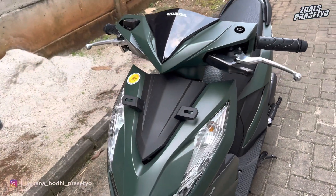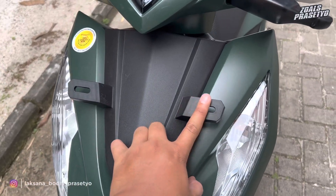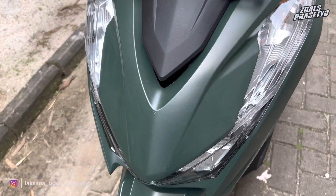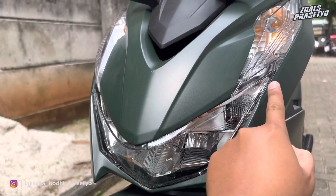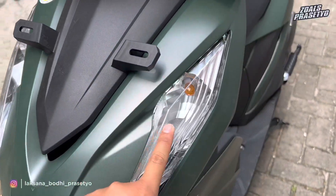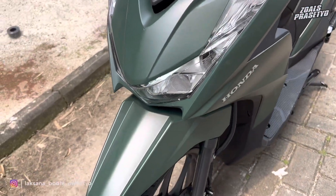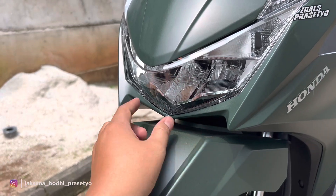Lanjut ke bagian bodi depan. Di area bodi depan, untuk dasi atau segitiganya menggunakan warna hitam doff, bahannya plastik kasar yang menjadi satu dengan dudukan plat nomor berbahan plastik, bukan besi. Area bodi depannya full menggunakan warna matte green, hijau gelap. Untuk bagian pencahayaannya sudah LED dengan desain yang lebar ke samping, runcing di bagian ujung kanan kirinya, sedangkan di area tengahnya melengkung. Untuk sennya posisinya berada di bagian ujung atas, sayang masih menggunakan bohlam biasa berwarna kuning. Di bagian micanya terdapat beberapa motif garis-garis yang menambah kesan semakin elegan.